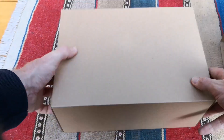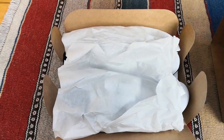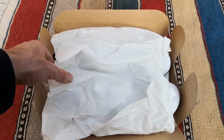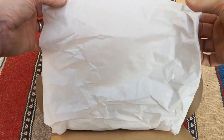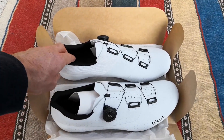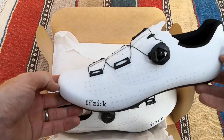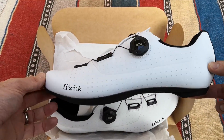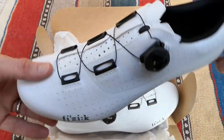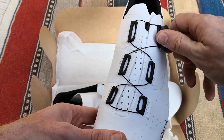Fizik was founded in 1996. Their products are designed from physiological and anatomical research. They make saddles, shoes, bar tapes, apparel, and more. The R4's asymmetrical overcurve upper, moderately stiff sole, and single BOA closure is designed to suit a wide range of riders. The shoe is designed to have a classic look, with the outsole being made of 15% infused carbon fiber. Sizes are available in 36 through 48.